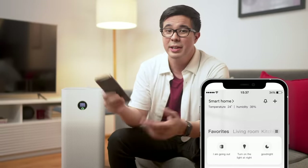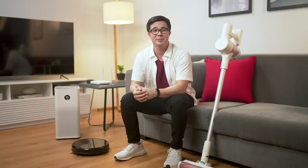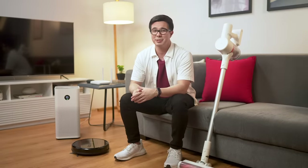It's also a smart device, so as long as it's connected to my Wi-Fi network, I can control it with the Mi Home app on my phone or with my smart assistant. With the robot vacuum, wireless vacuum, and smart air purifier, you'll have all the basics of smart home cleaning.